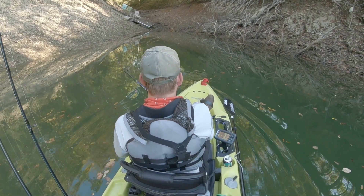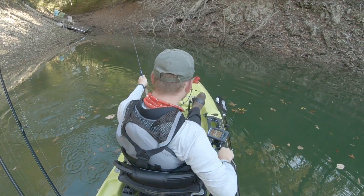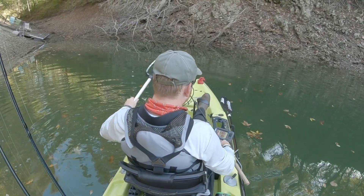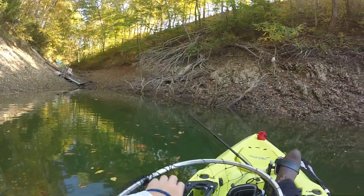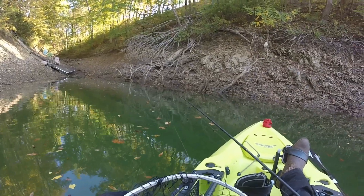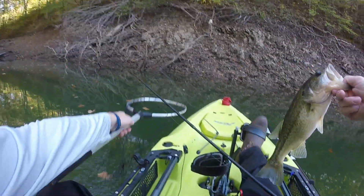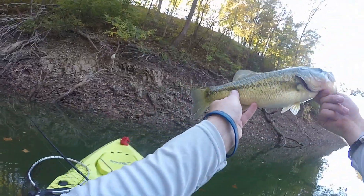There we go! Alright guys, we got us one. First bass in the Hobie. Here we go.